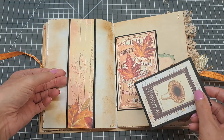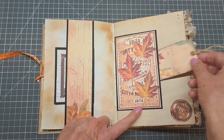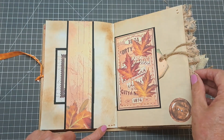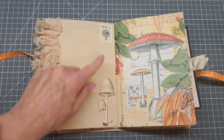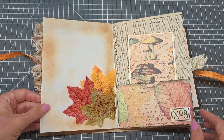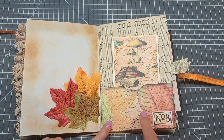Then there's another belly band with one of the little journaling cards, and this design I made into a pocket so I've just popped a little tag in there. I've added some little diamantes just to give a bit of interest on the page. Then this is the page we added the lace to, and I've just cut some fussy cut mushrooms to go on the corner. Then I added those lovely autumn leaves which gives it a kind of 3D effect, and on this page another pocket with a little tag and a number.